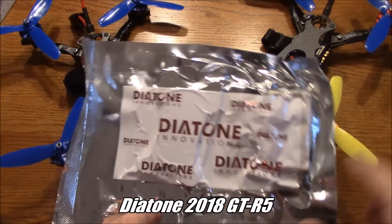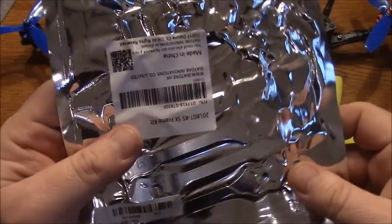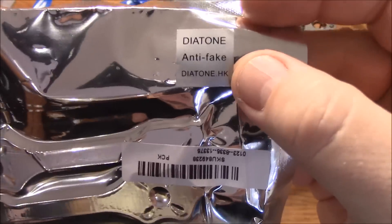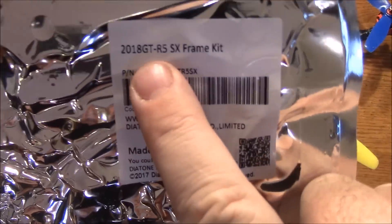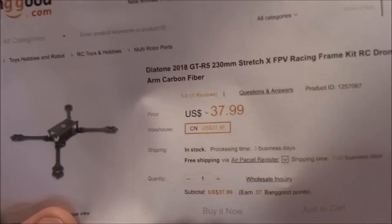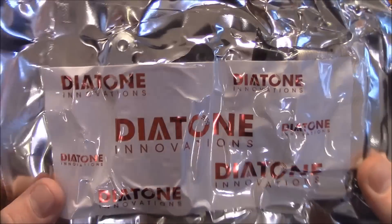This is a Diatone frame — this is their version of the ultralight frame. It comes in this nice sealed package, airtight so your carbon fiber doesn't spoil in the ride over from China. It also comes with this Diatone anti-fake sticker up here so you know you're getting the real deal. Not that I've seen a lot of people clone Diatone frames, but this is the 2008 GTR5SX frame and this is the 230mm frame. Let's open this up and get that nice fresh Diatone smell.